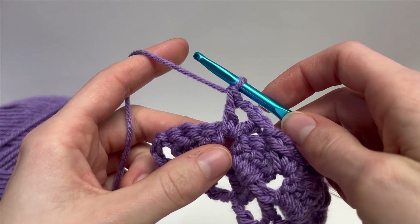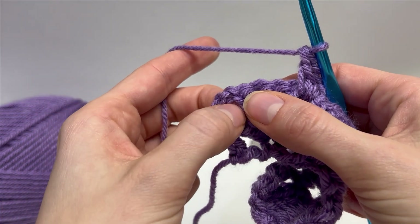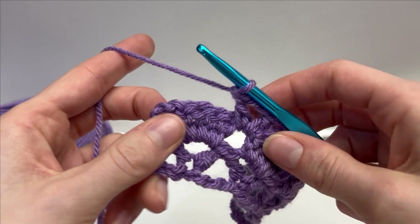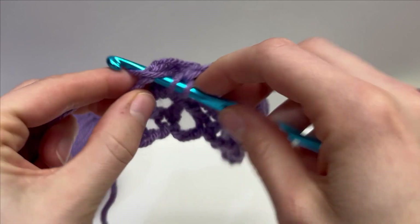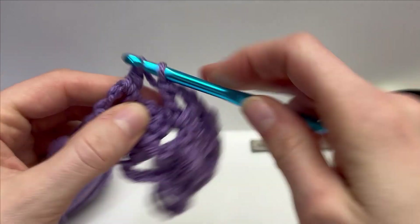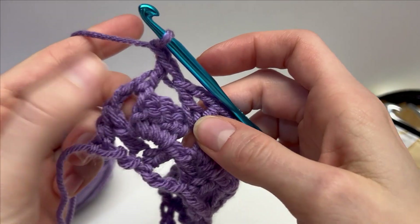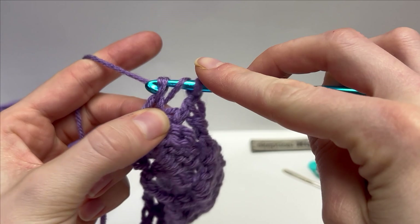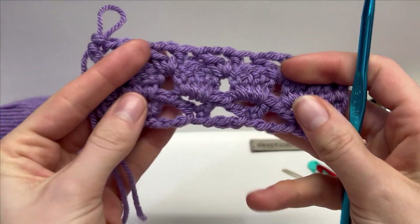We've reached the end — skipping 4, and then we have this turning chain space here. In this turning chain space to finish row 3, we're going to work a double crochet, followed by a chain 1, and then work one more double crochet into that space. And that's how you finish off this row. It's going to be something that looks like this.